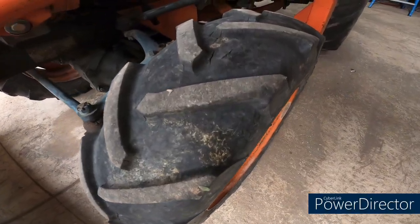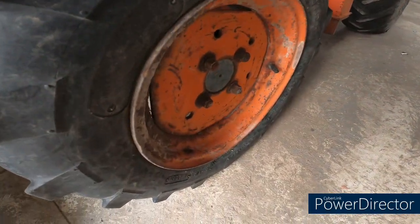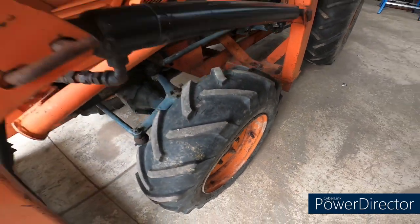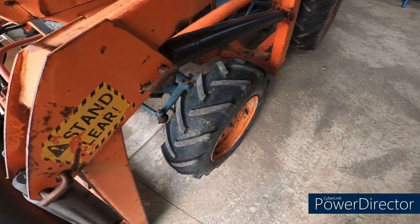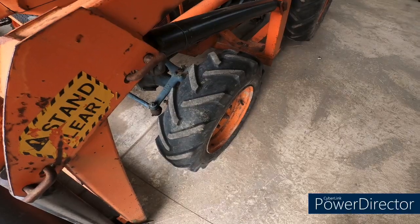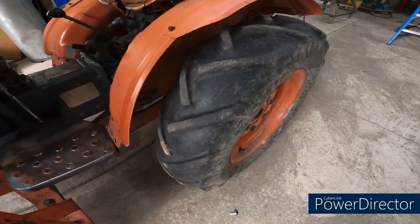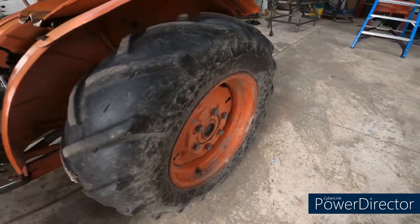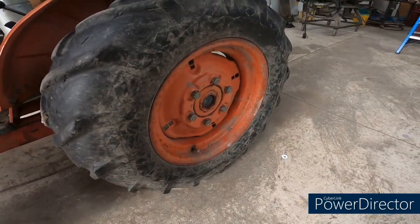As you can see, these tires are pretty dry rotted and the rim is rusted out in a few places. This tire specifically doesn't hold air anymore for very long. And to be honest, the rears are pretty far gone too, but I think the wheel itself is in pretty good shape.